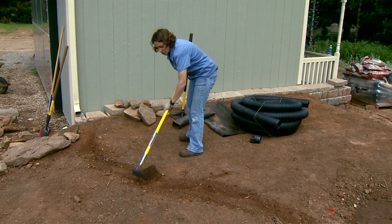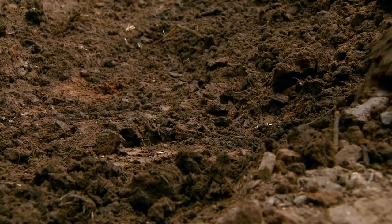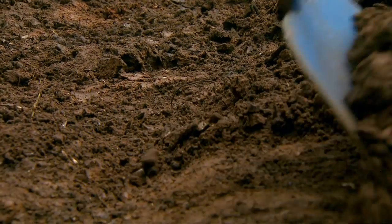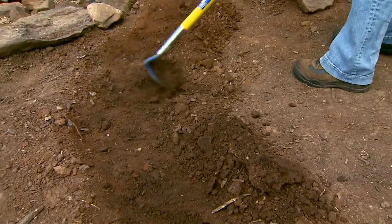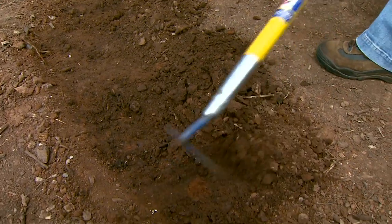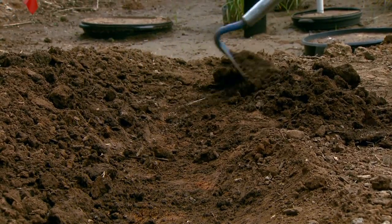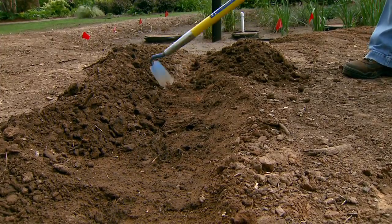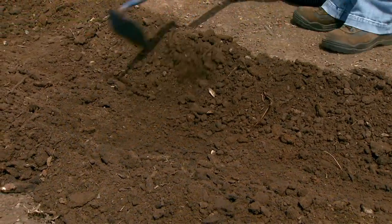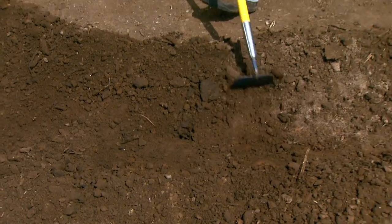The next thing we want to do is start digging out our dry creek bed. Creeks typically aren't very deep — they're wider than they are deep. A good rule of thumb is to dig your dry creek bed so that it's two times wider than it is deep. To get the depth but also to start building up the edges, I'm simply pulling the soil out from inside the creek and building up the edge. As you size your dry creek bed, you want it to be proportional to the surrounding landscape and also the length of the creek bed.